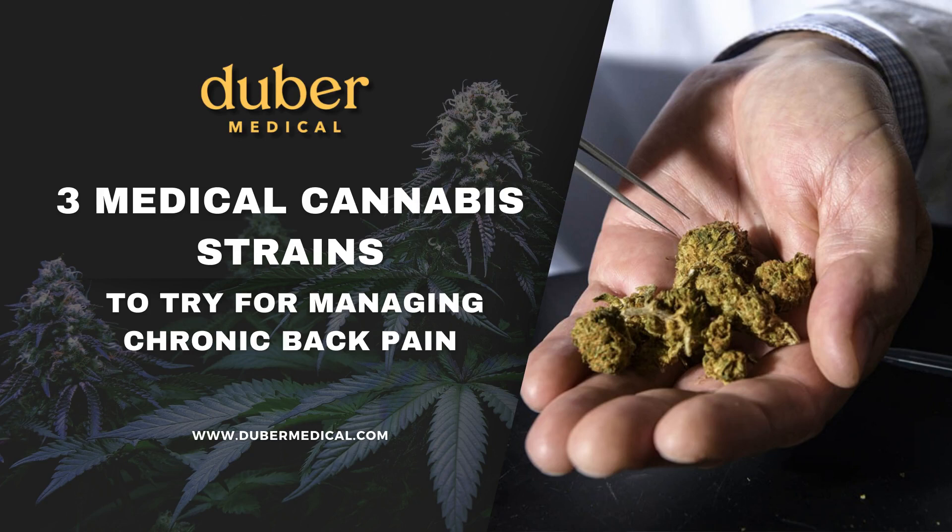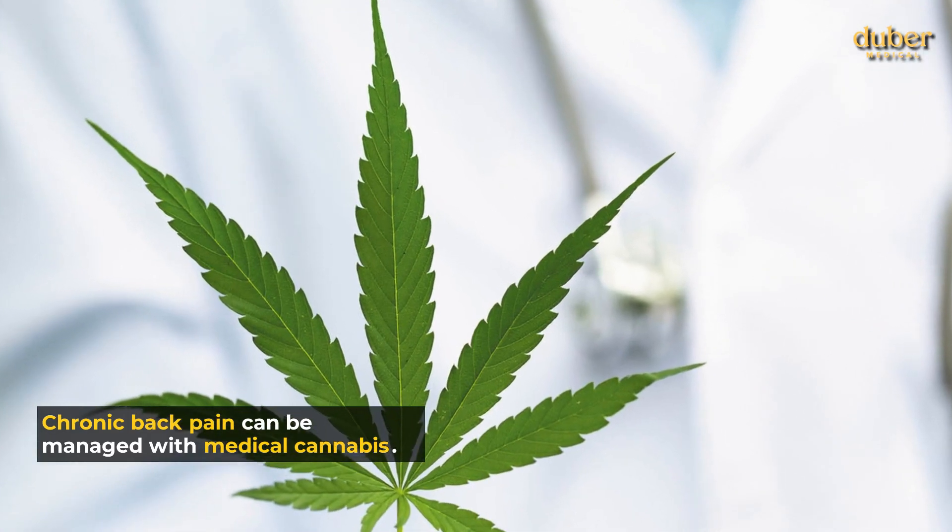Here are the three medical cannabis strains to try for managing chronic back pain. Chronic back pain can be managed with medical cannabis.